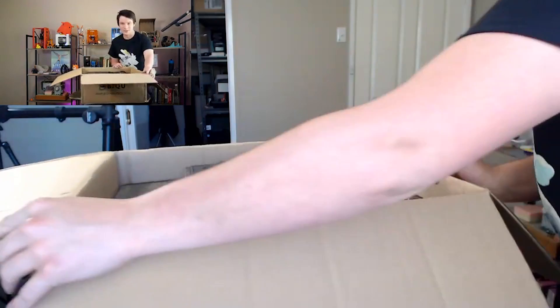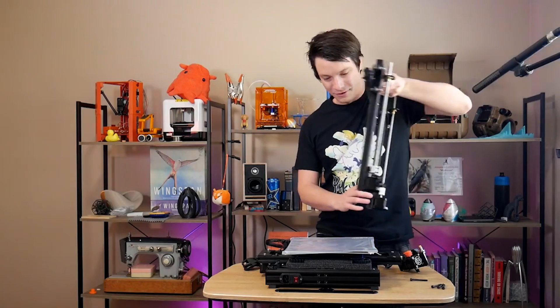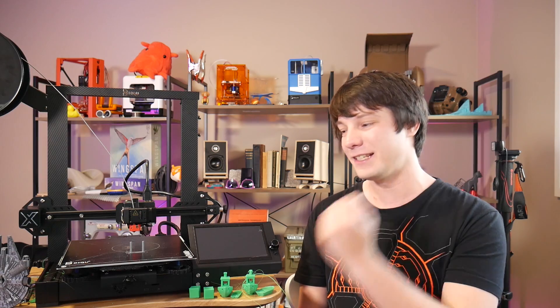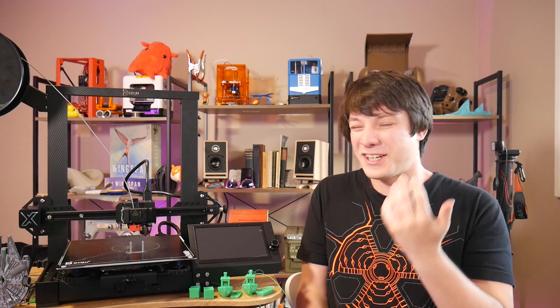I unboxed this machine live on camera about a week ago and it went fairly smoothly. This machine came straight to me from China and it's a pre-production unit from BigTreeTech, so keep that in mind — what you see here is likely to change, and there are some things I really do hope they change. Also, this isn't a review; I've had this machine for only a short period of time. Usually I take a month or two to fully and properly review a unit, and it's pre-production so things are changing all the time.